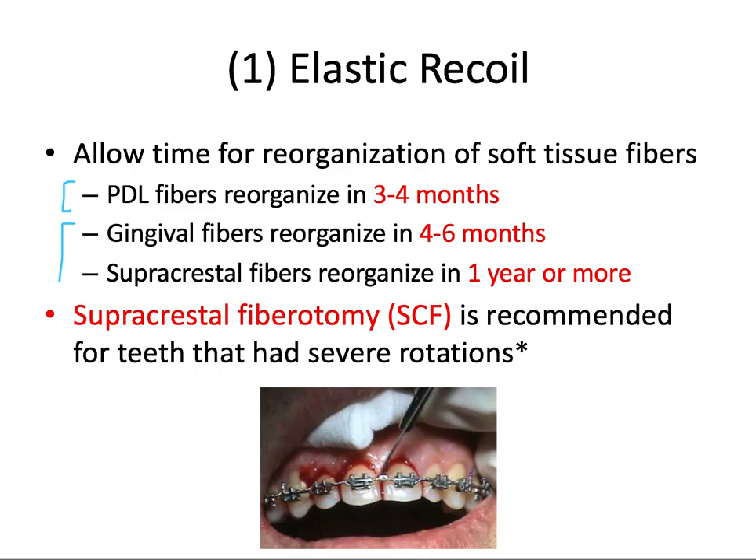Full-time retention is needed during this time period if we want to limit any potential relapse. Complete reorganization of the periodontium, including gingival fibers, especially the supracrestal or transeptal fibers, occurs from anywhere from four to about 12 months after the braces come off. Part-time retention, usually nighttime wear of your retainers, is needed during this time period to limit the amount of potential relapse.